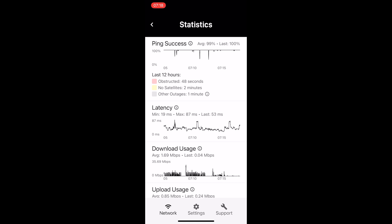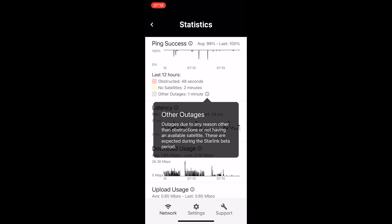Obviously the satellite coverage is still limited until more satellites are launched. Two minutes of other outage isn't horrible, and that could be anything — it could be software updates they're working on in the beta, or something unrelated to anything we're doing on our end.